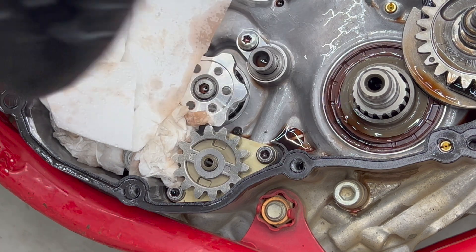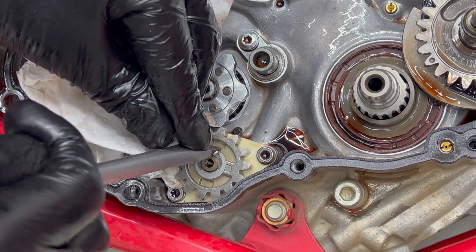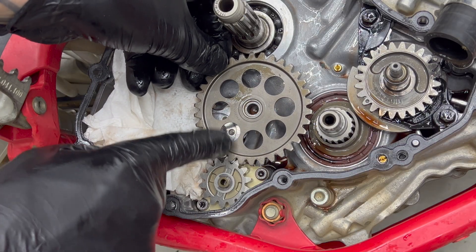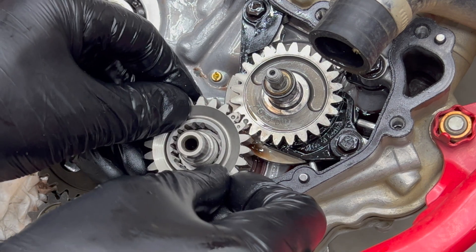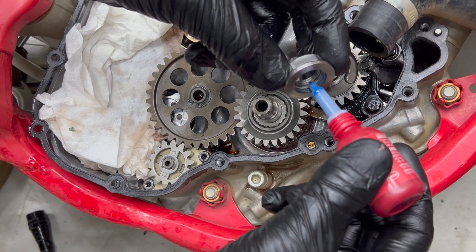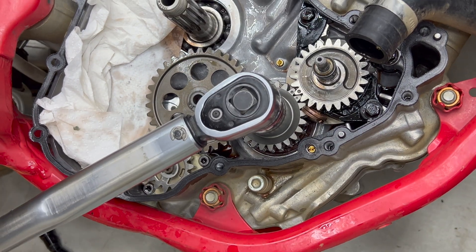This part can be fiddly as the oil pump shaft moves back and forth a little bit. Reinstall the washer if you removed it, then the new steel intermediate gear, then the other washer followed by the circlip. Reinstall the primary drive gear making sure to line up those timing marks. Use some blue loctite on the nut and, with your gear jammer of choice on the other side, torque the nut to 120 Nm.